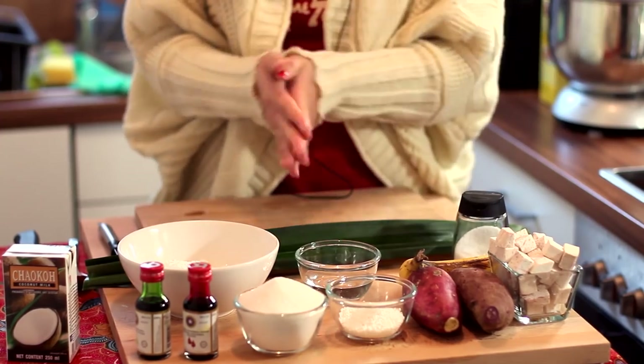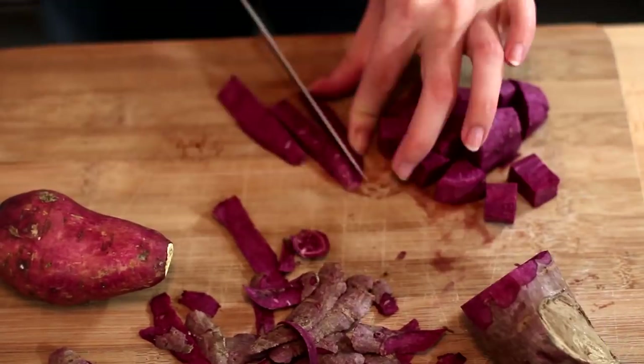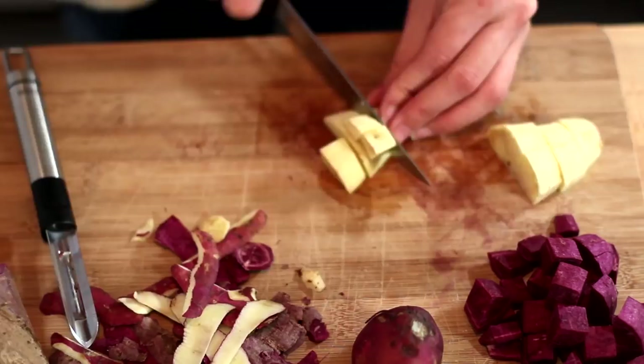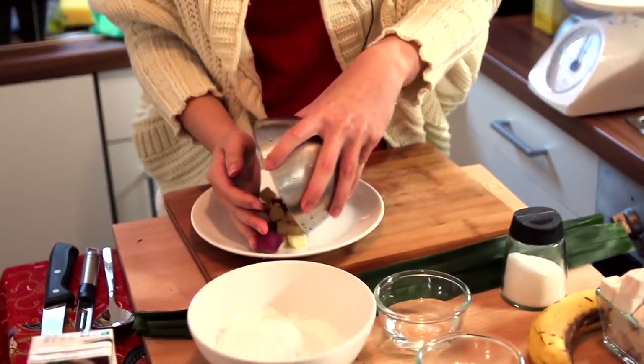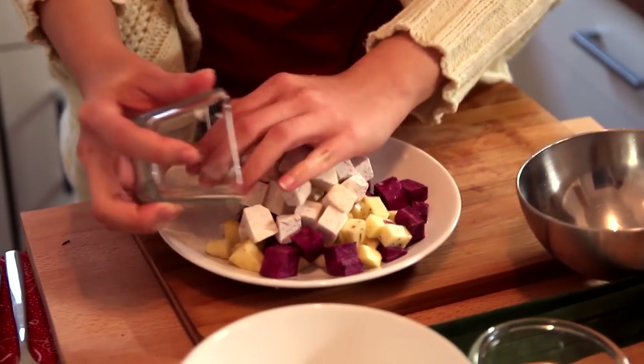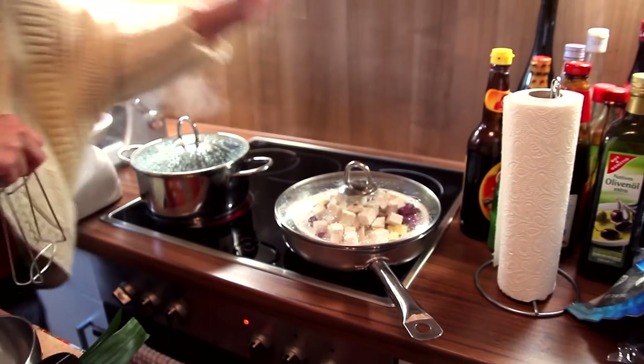So let's get started! I have 70 grams of yellow sweet potato and 70 grams of purple sweet potato, and I'm going to put it all on a plate together with the taro. I'm going to steam the sweet potato and taro together and leave it for about 20 minutes until it gets cooked.